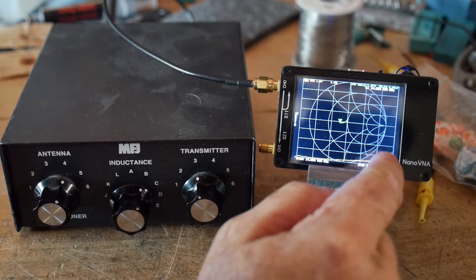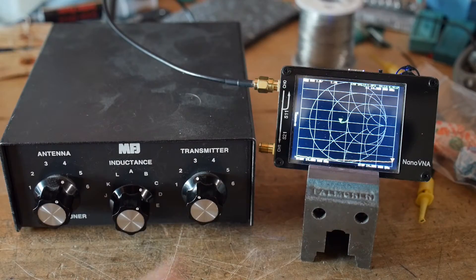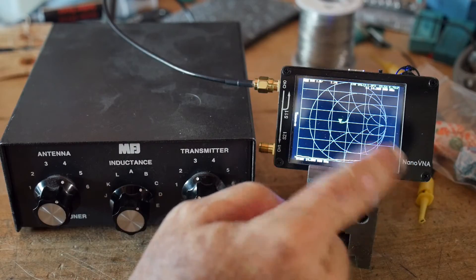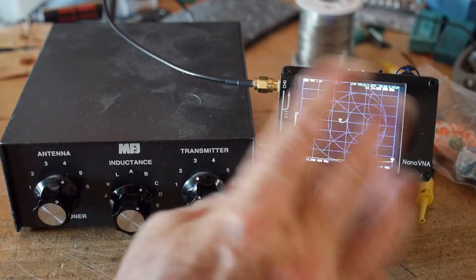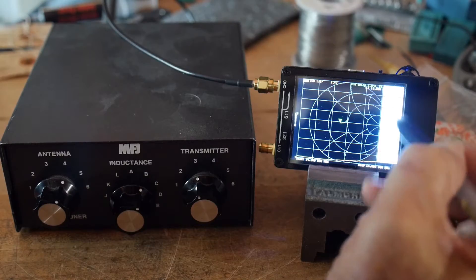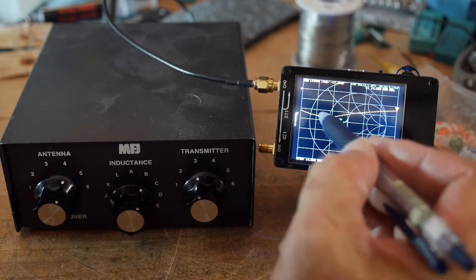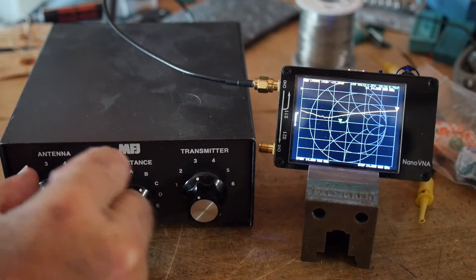The very worst SWR is 1.4, so that's not bad. You can see the excursion here — this is between 14 MHz and 14.3 MHz, so that's the entire 20 meter band. You can kind of see how you use this as an antenna match. We could go back and look at return loss again — it's dipping around 20 to 27 dB.